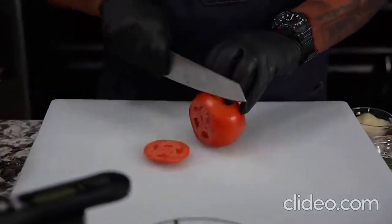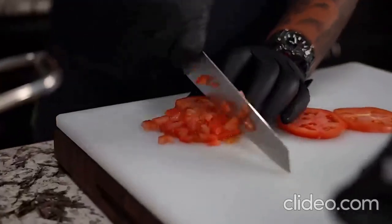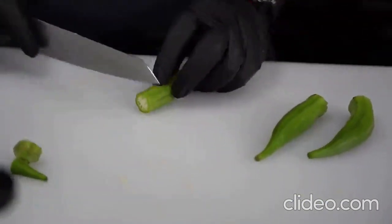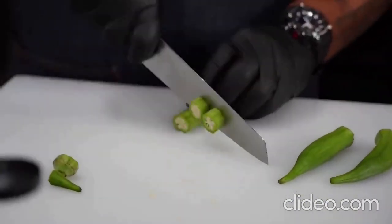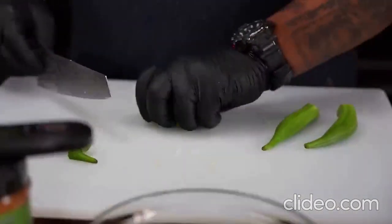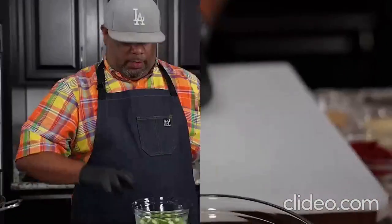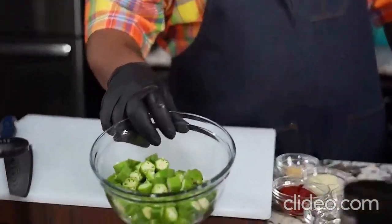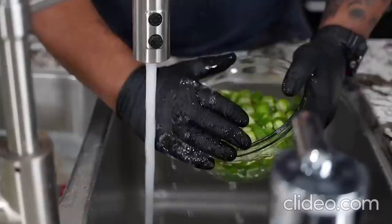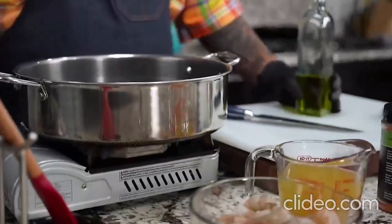I'm going to go ahead and start dicing down my tomatoes. I've already cleaned them, so I'm just cutting them down, keeping them about the same size. You can see the size I'm doing inside there — just a couple more to go. Now that they're cut down, I'm going to take them to the sink to rinse them — that's also going to help get rid of some of the sliminess.